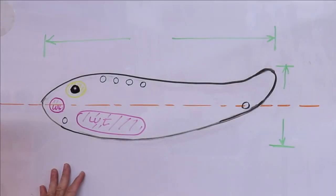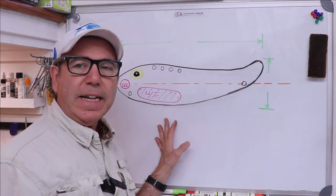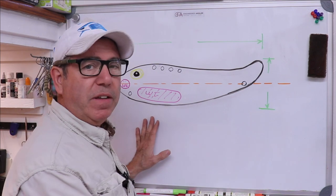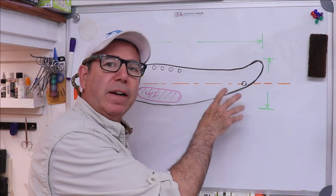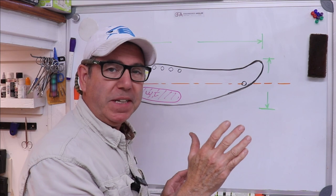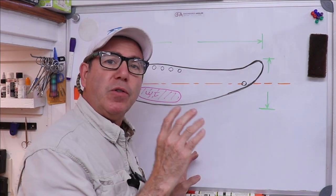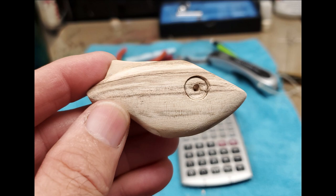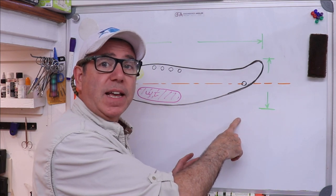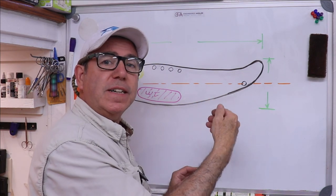Notice that the design I'm using has that flared tail. At first glance you might think that's really for aesthetics or style, but I don't think so. I think it's there to create additional instability so that the lure, once it begins to wobble — which is going to happen at some speed — it will want to continue to. If you remember the two lipless crankbaits I made, the one with the fin on top had a wider wobble than the one with the little fin on the bottom. I think this will fall into that same category of fin causing greater movement.